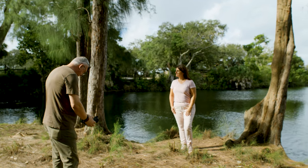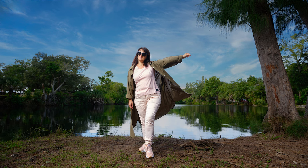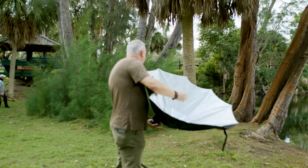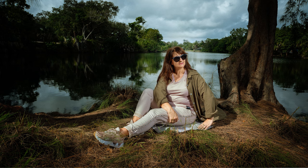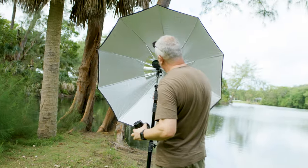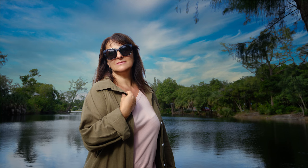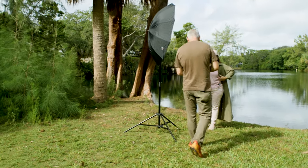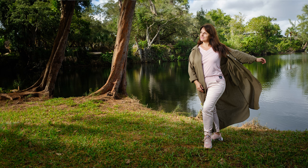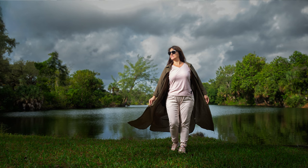I like to use the umbrella for outdoor shootings because you can have specular and diffuse light all in one modifier. On outdoor sessions, I always start by establishing the ambient light exposure, then I pay attention to composition and try to create separation between my subject and the background — either through physical distance or different background colors — so my subject always pops. When I turn on the flash, I start with small increments to avoid overdoing it. I always ask clients to look toward the light to avoid double shadows.